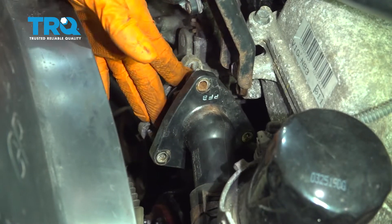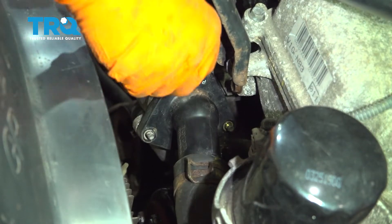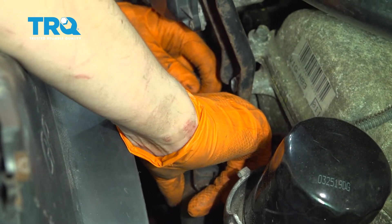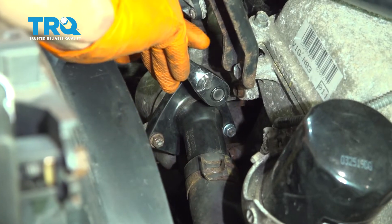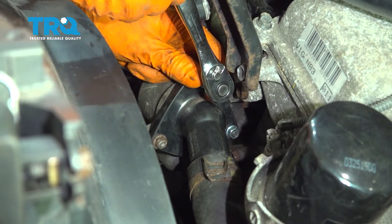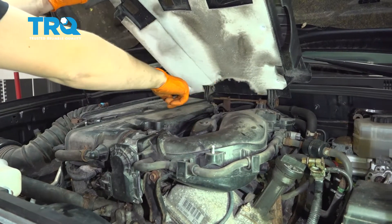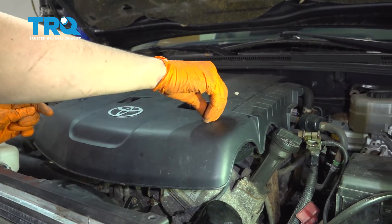Put the thermostat back on with the three nuts and snug them up. The torque spec is 6.7 foot-pounds (80 inch-pounds) but it's difficult to get a torque wrench in here, so make them nice and snug by hand. Reinstall the engine cover by hooking it on the back with two hooks, sliding it down over the studs, and reinstalling the two nuts.